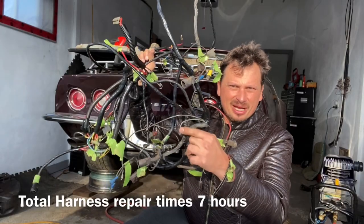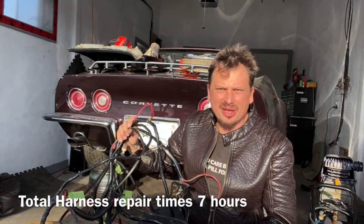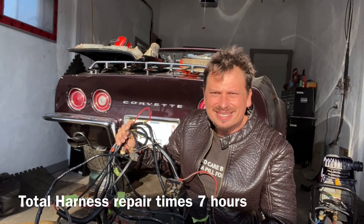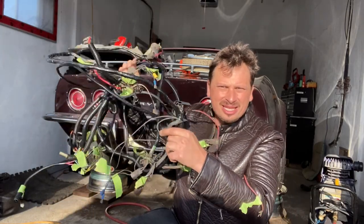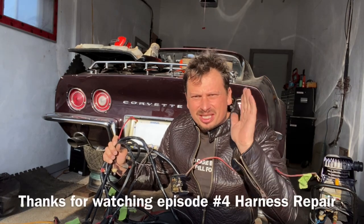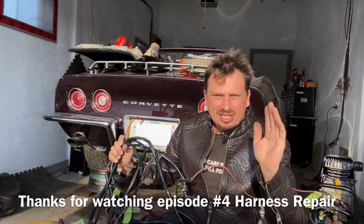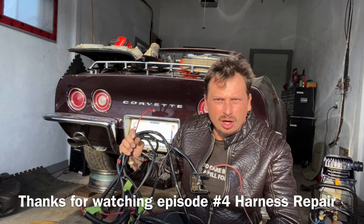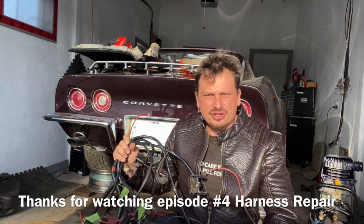Alright everybody, as you can see that was totally doable — no big deal at all to get these back to being reinstalled. Make sure you subscribe and tune in to the next episode where we are going to be reinstalling these. It's going to be very precise, step-by-step instructions — every wire will be covered. If you're interested in restoring these old Corvettes, I highly recommend you click the link below in the description and watch all my videos from one to the next on how to restore this old Corvette step by step. I'll put a link for that and also a link to the next episode. Thanks for watching, have a good day.